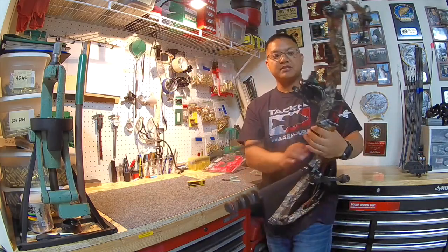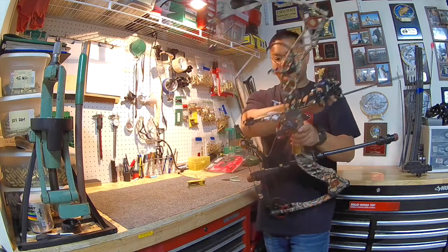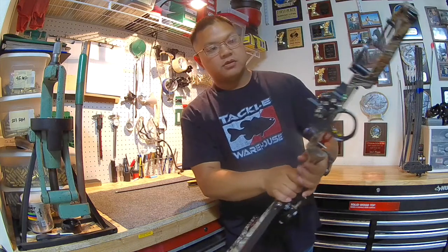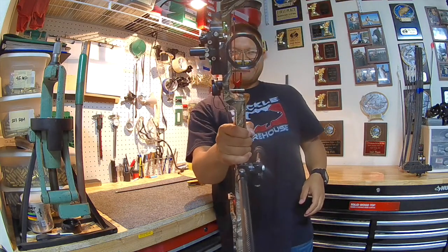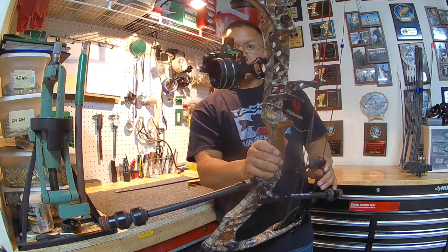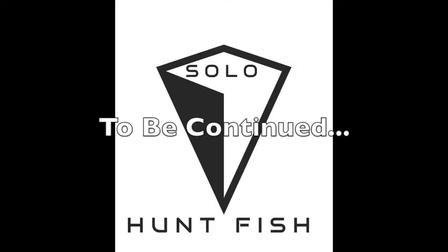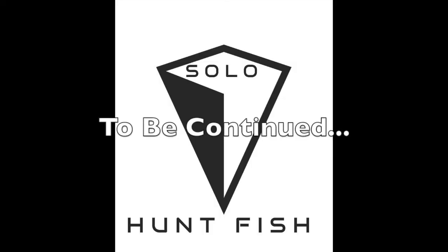Cool, what do you guys think? Pretty legit. I'm liking it — what do you say? It looks sick.